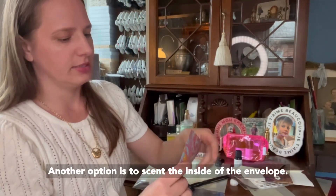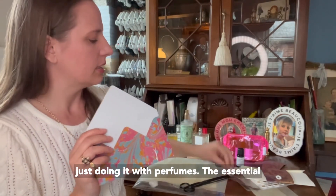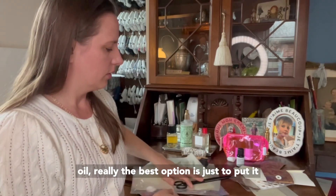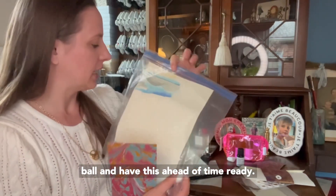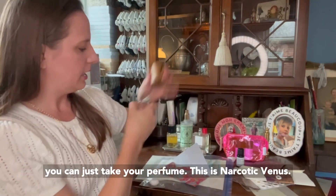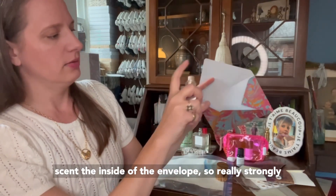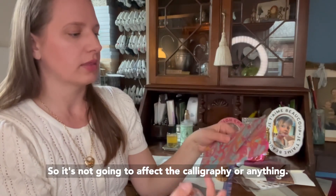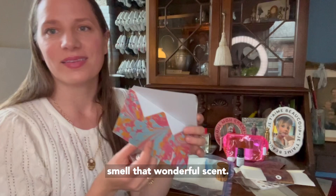Another option is to scent the inside of the envelope. I'd recommend doing this with perfumes rather than essential oils, because essential oils are made of oil and can seep through the envelope and make it look a little greasy. If you're using a perfume — this is Narcotic Venus, one of my favorite smells — you just scent the inside of the envelope. It's going to be really strongly scented. Then you put your letter inside. It's not going to affect the calligraphy or the outside of the envelope because you're spraying the inside, and when they open it, they'll smell that wonderful scent.